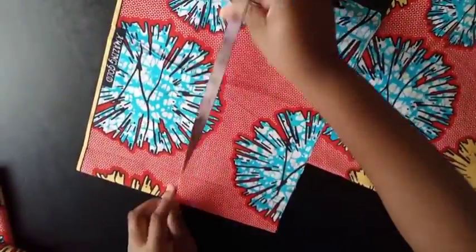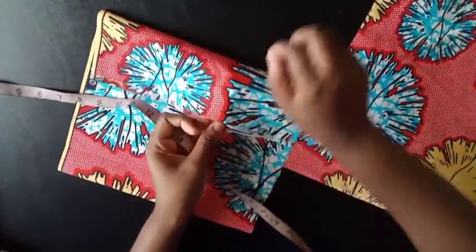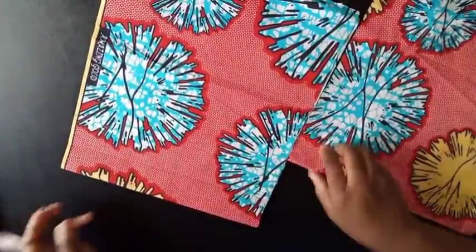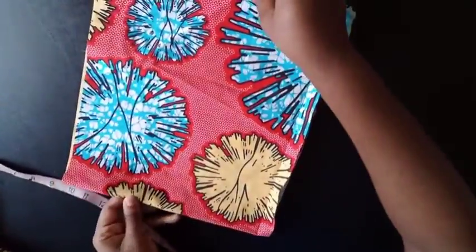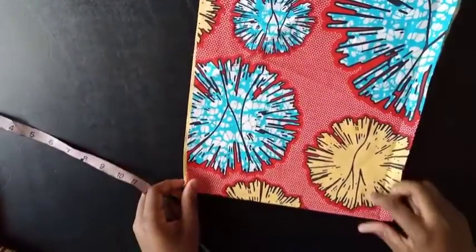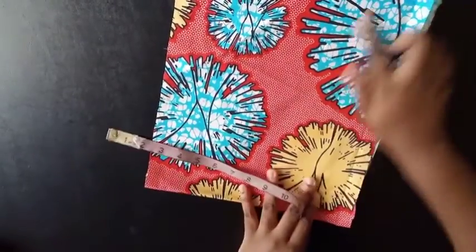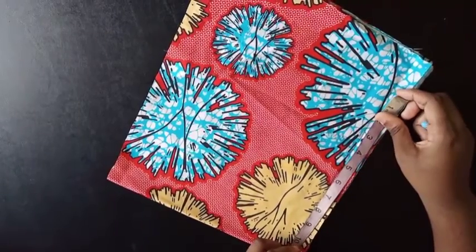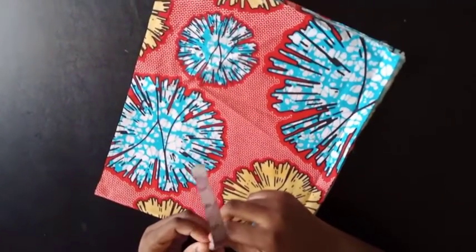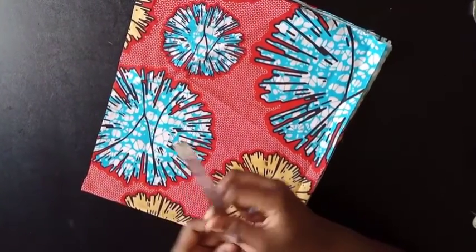So I have 13.5 on these folded bodice pieces, and on my back panel I also have 13.5 with the fabric folded as well. Now I'm going to place them on top of each other. Then check your waist measurement, add 12 to it, and divide by four. My waist is 36, plus 12 is 48, divided by four equals 12.